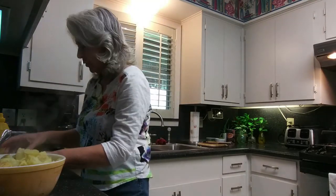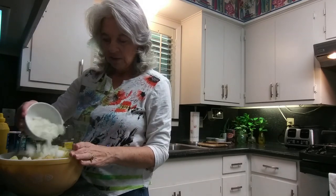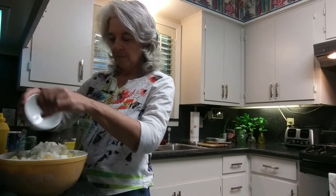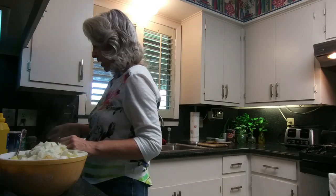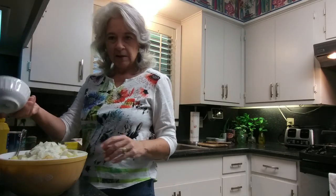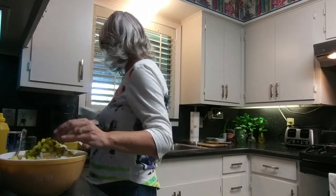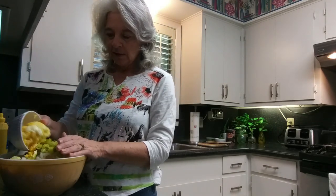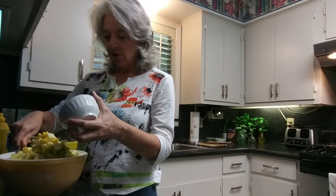I'm going to put in my onions, finely chopped. And my pickle relish — well, it would be relish, but this is just pickles. And my three boiled eggs, which are nice and bright and orange because they are farm fresh.